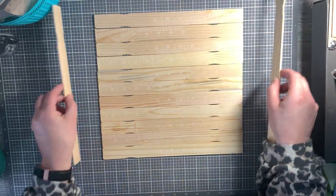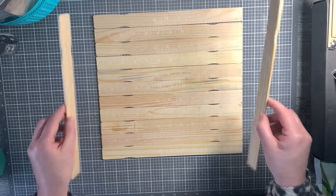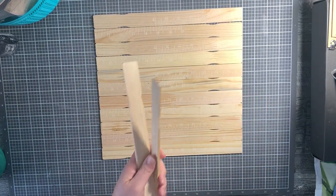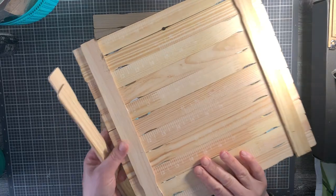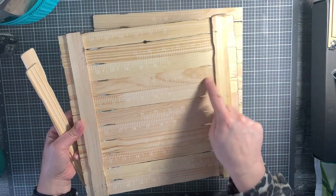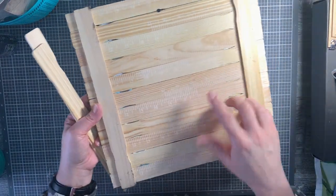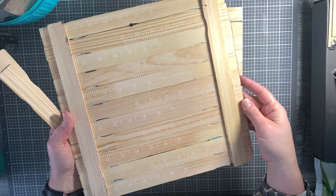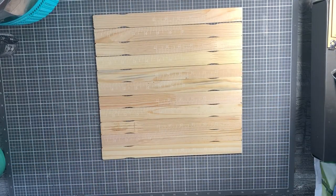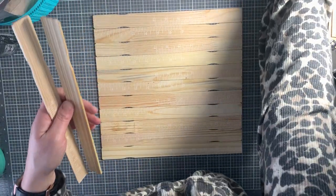I use my sticks to just straighten everything out and make sure I have straight edges. You're going to need your hot glue gun ready to go. Straighten out your sticks, make sure they're all stuck together with straight edges. Then we're going to use these two sticks to glue these down. It's as easy as that and our background will be done.